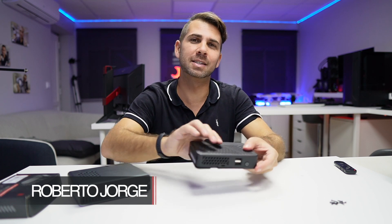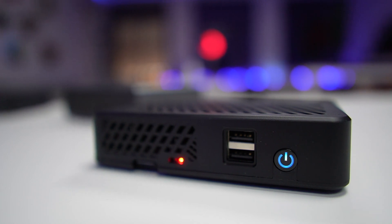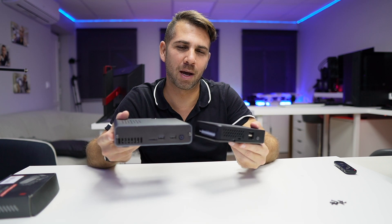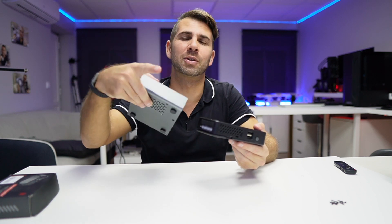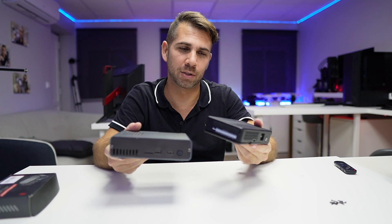Hey guys, welcome back to another video. Today we have one of the latest cases from DeskPi — this is the DeskPi Lit, which is very similar in some ways to the DeskPi Pro, with the exception of the price. It has a really interesting price, and I'll leave some links down below so you guys can check out the specifications, prices, and whatnot.